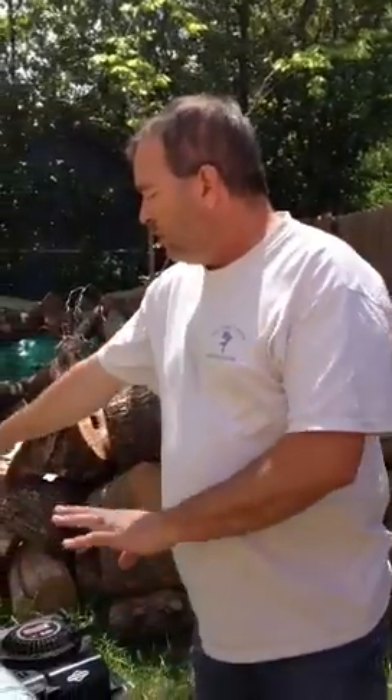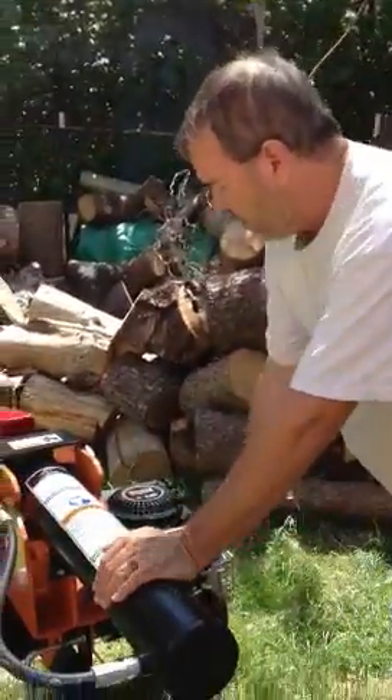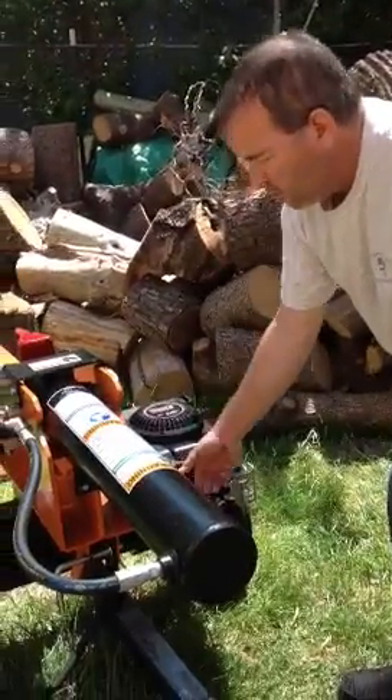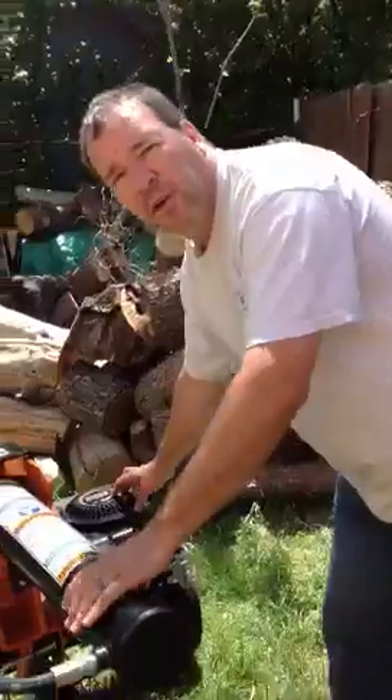Okay, so nothing. This is a Briggs & Stratton engine — brand new log splitter, started the first time we used it, cost $1,500. We used it just a little bit and cannot get it to start. This is the third time we've tried to start it and we've had no luck. Going to move the choke up just a hair — one more time, just to see, because nothing else has worked. The engine hasn't kicked over, nothing has happened.